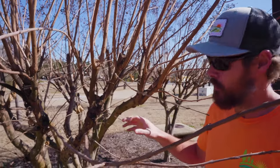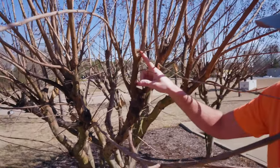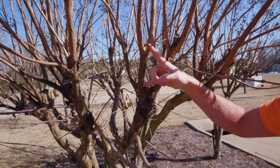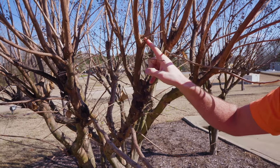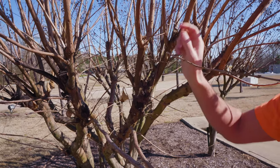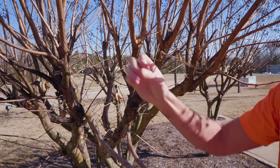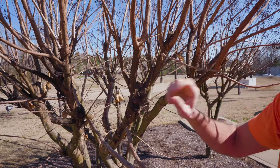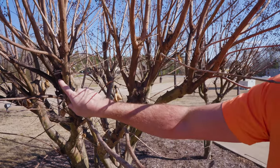Another important thing to note is that this main stalk trimmed last year is going to continue to put off new stalks. As you continue to trim all these new stalks coming off of it, over time it will start to ball up — if you trim the same spot every year, all the new growth will start coming off that spot, kind of like you can see on this one right here.